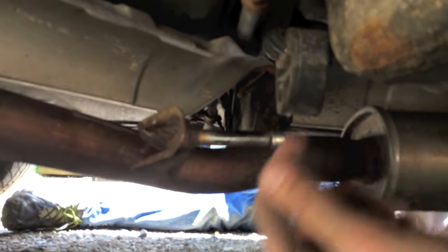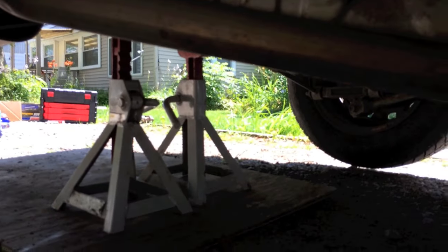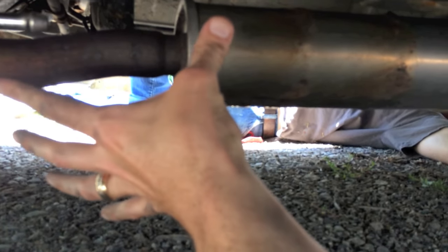For this specific exhaust pipe you've got little rubber hanging boots. I'm going to pop these little pins out — you've got one here and a couple in the back that I needed to take off, just to give me the opportunity to shift this whole exhaust pipe back about six inches.